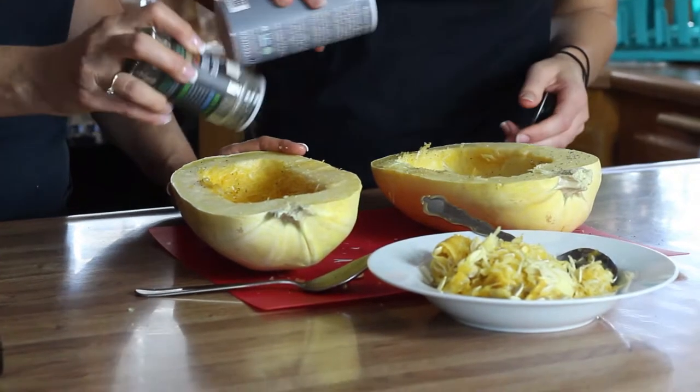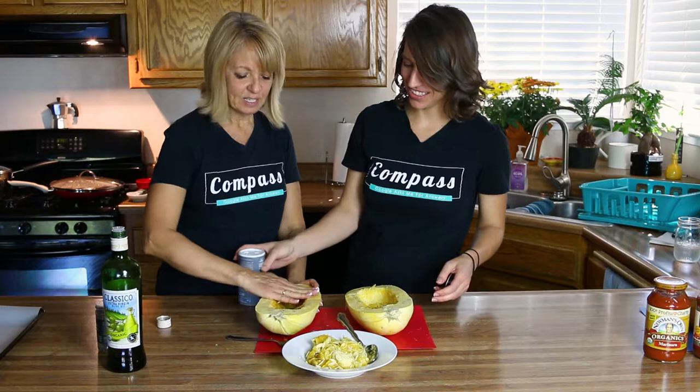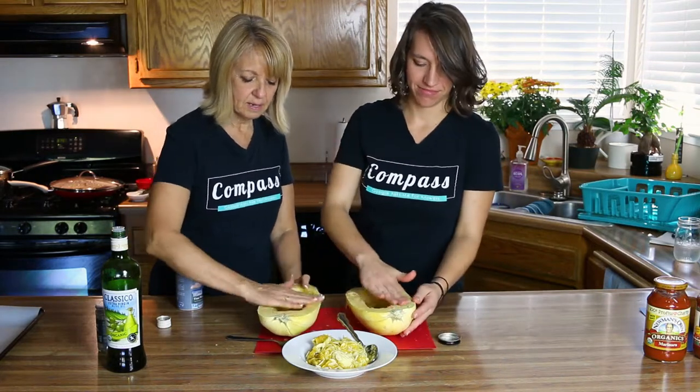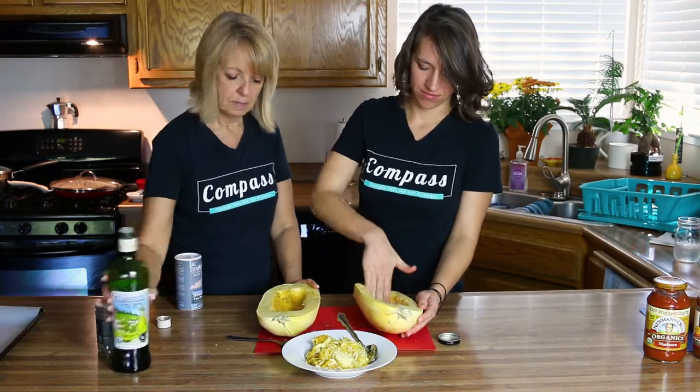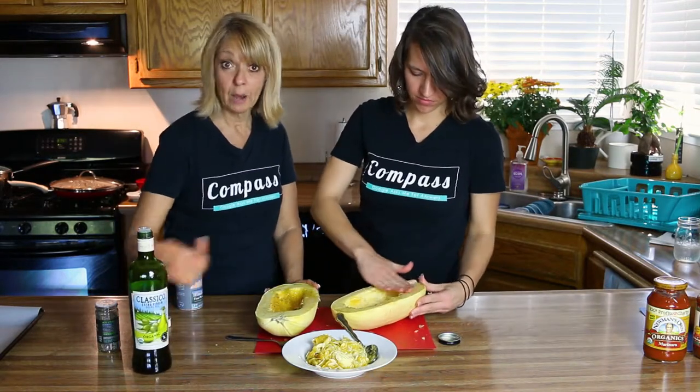We're going to salt and pepper the insides, and then I like to play with my food and just give it a nice rub. Maybe a little bit more around the edges because you don't want it to get dried out.